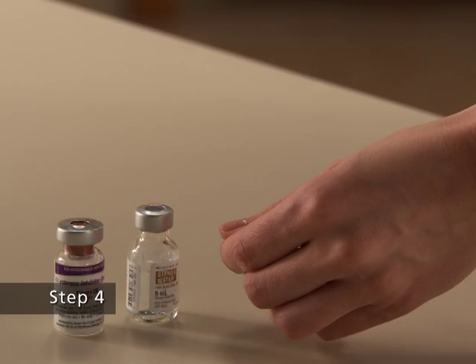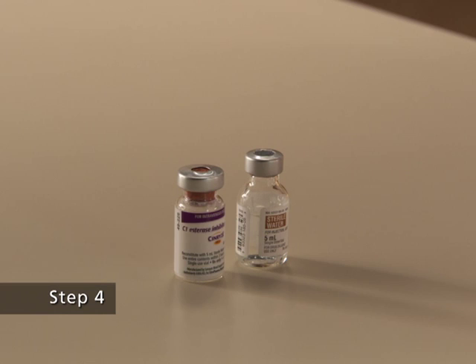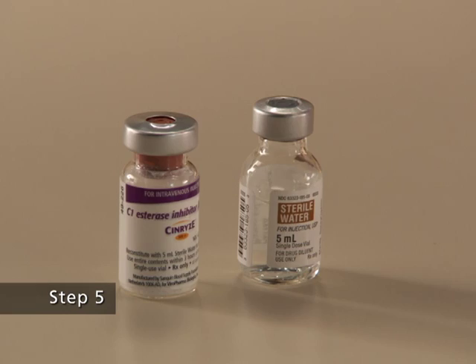Step 4. Wipe the top of the vial of Synrise with an alcohol swab and allow it to dry. Do not blow on the stopper to dry it faster. After cleaning, do not touch the rubber stopper with your hands or allow it to touch any surface.